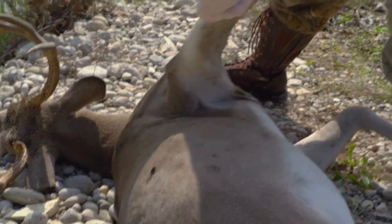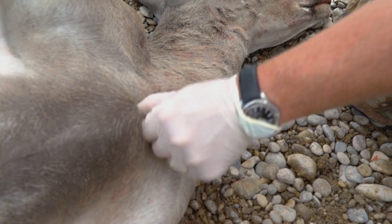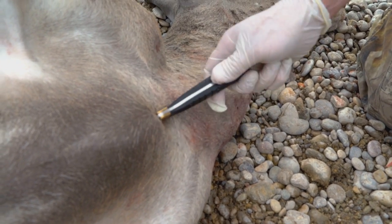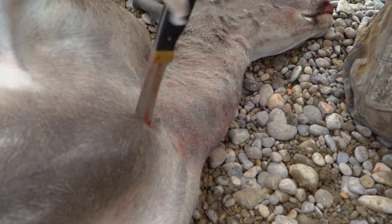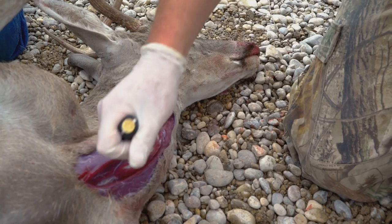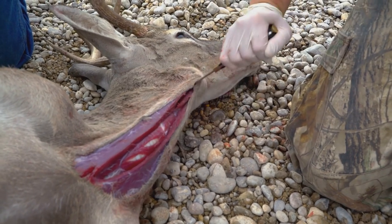First step: always lift that front leg and feel for that notch where that little swirl of hair is. Then put the knife upwards and just push and wiggle. The knife will keep going because of the lack of guard. Then we reverse it and unzip right the way down. He's bled out into his chest cavity — there's no blood really flowing, but that's all right.